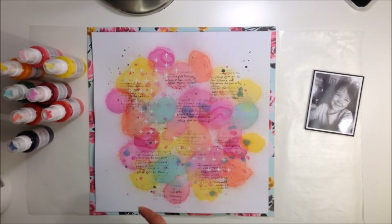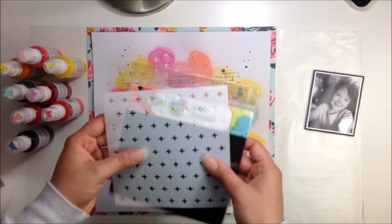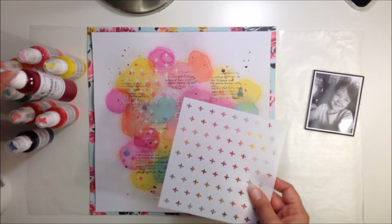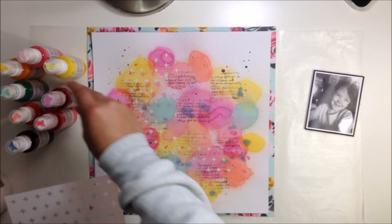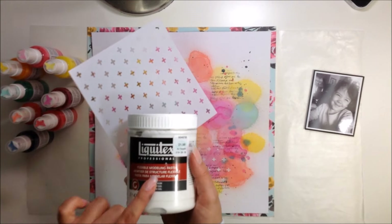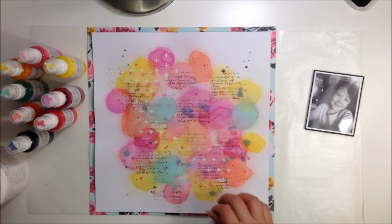Then I took a stencil from the Crafters Workshop, by the Crafters Workshop and Rhonda Palazzari — this one's called Mini Positive. It's little plus signs. First I took some of the Pink Stiletto and just sprayed it through the stencil, but it wasn't showing through as much as I would like. So I put the stencil in two spots and used some white modeling paste, which gave it a little bit of texture and interest with the little plus signs.